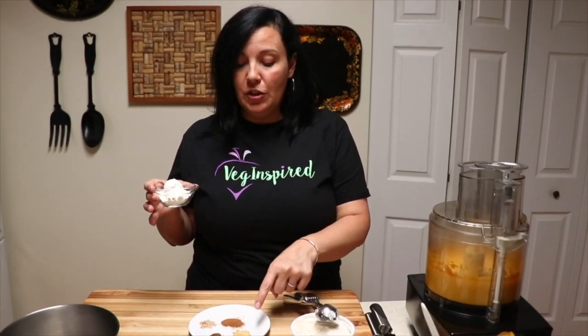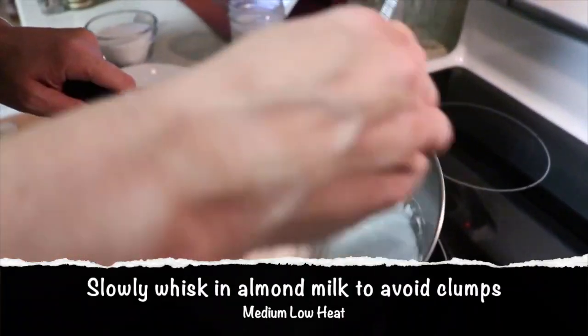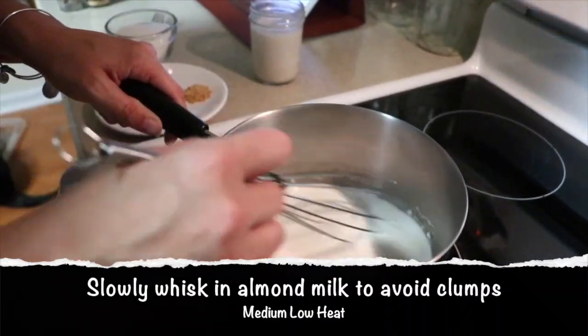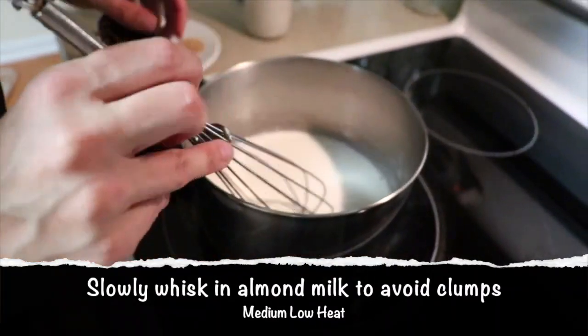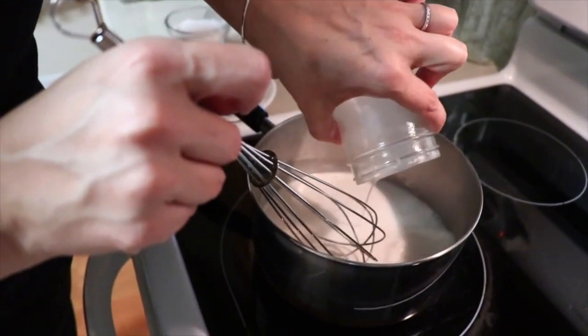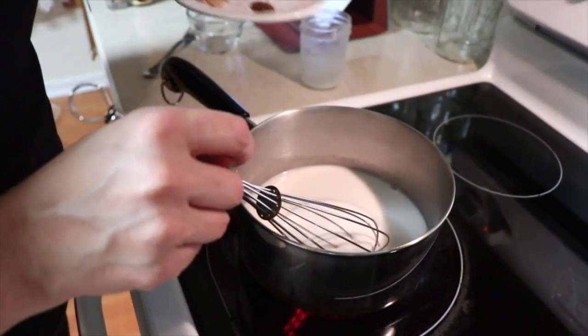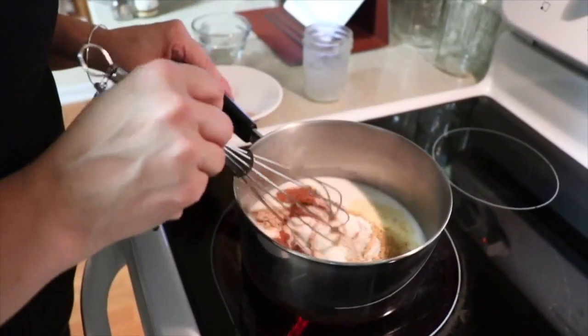Next, we're going to take four tablespoons of cornstarch and put it in this medium saucepan, then slowly add in the almond milk and our spices: a half teaspoon of cinnamon, a half teaspoon of ginger, a fourth of a teaspoon of freshly ground nutmeg, an eighth of a teaspoon of cloves, and a pinch of salt. Once it looks smooth, we add the rest of our almond milk, two-thirds of a cup of sugar, and our spices, then heat this mixture.